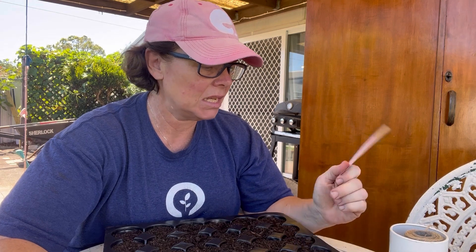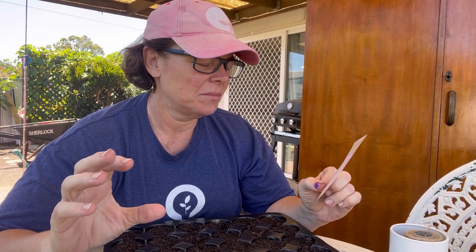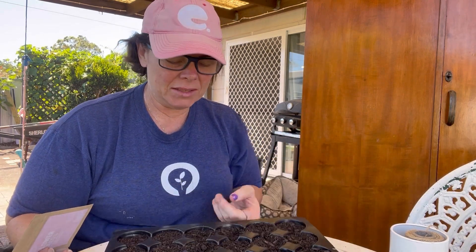Just getting out of the sun for a minute - thought I'd plant some seeds. These are Cosmos Cupcake Blush - I think they're a little cup-shaped cosmos. I've just got some seed raising mix in a tray to see what happens.